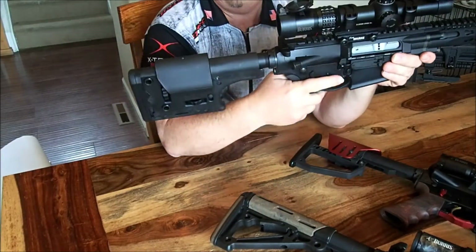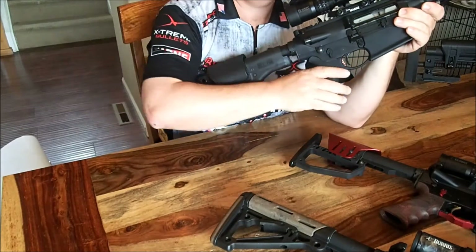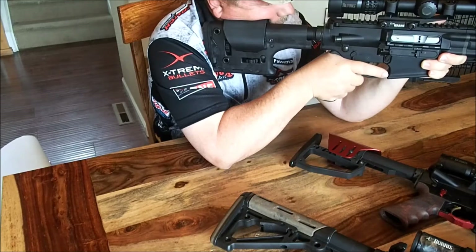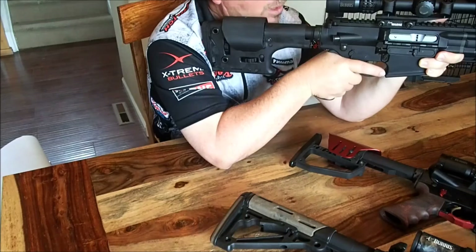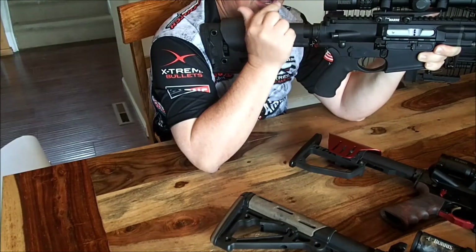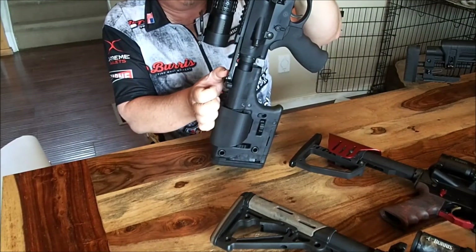This is my .308 with the LMT stock — I like it a lot, it's adjustable. It's also got an adjustable cheek riser. Same thing: when I come up, close my eyes, come down, lock in on the cheek riser, and open my eyes — perfect alignment. I want to make sure that's perfect. Also, make sure we have clearance from the charging handle; you don't want to short-charge that. This is also the Burris 1-5, same as I use on my 16-inch gun which is my main match gun for this year.